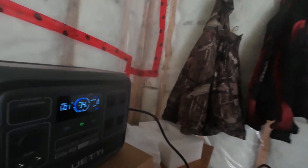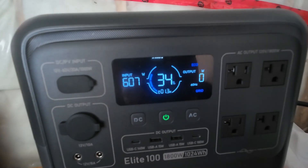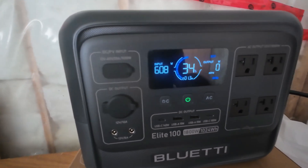I just started charging it up on household current, and it's going up roughly one percent every 40 to 60 seconds — that's pretty quick. I plugged it in at 32% and it was already at 34%, so it definitely won't take long to charge up.